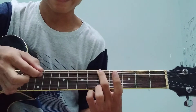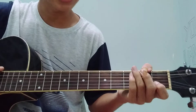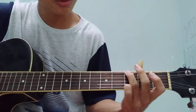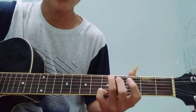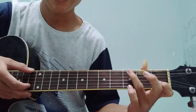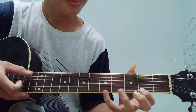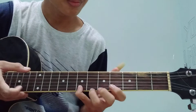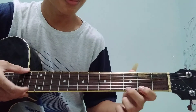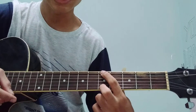Jadi kalau fret 5 itu seperti ini. Kalau main fingerstyle mudah itu seperti gitu aja dulu ya. Tonton juga fingerstyle mudah saya. Kalau susahnya ya susah — saya juga baru buat fingerstyle gampang. Nah misalkan sudah sampai situ, kita ulang lagi dari awal. Oke kita ulang ya dari awal.